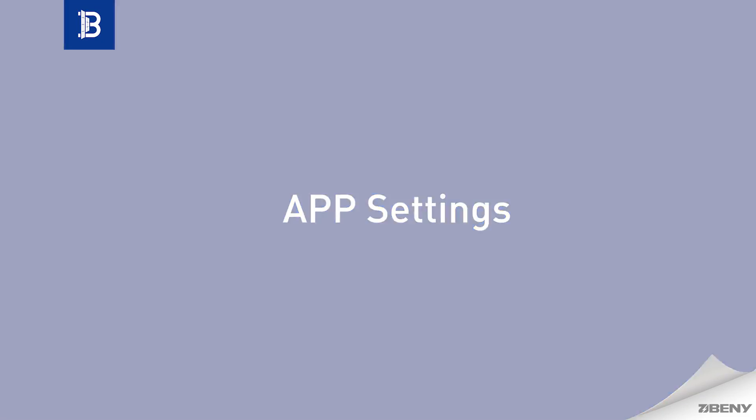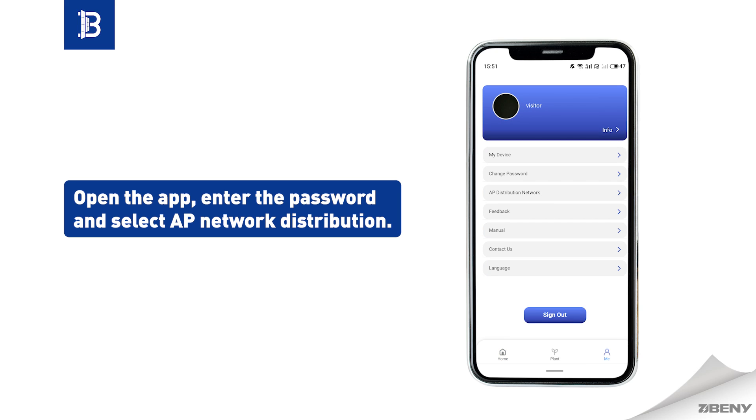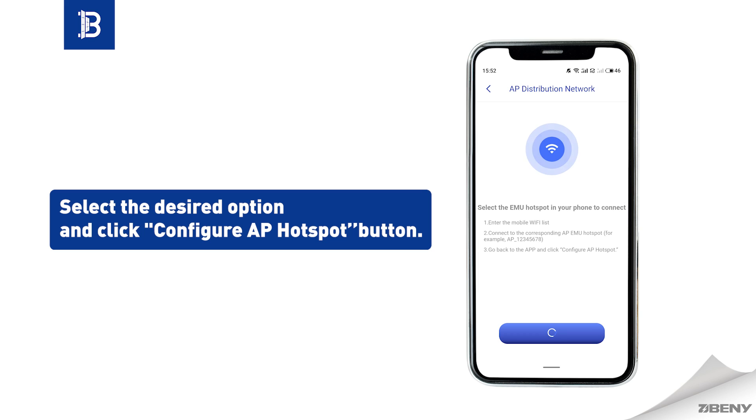App settings: Open the app, enter the password, and select AP network distribution. Access the Wi-Fi page and select the correct hotspot for the microinverter's unique identifier. Select the desired option and click the configure AP hotspot button.